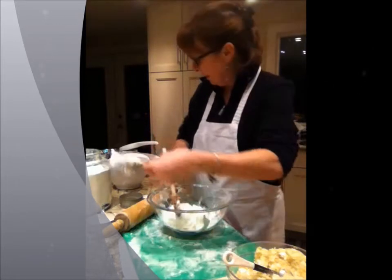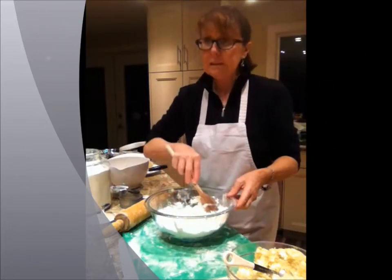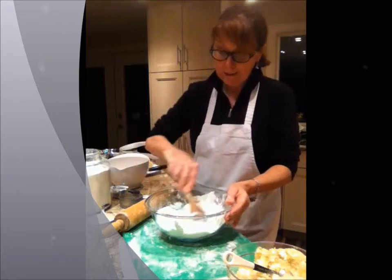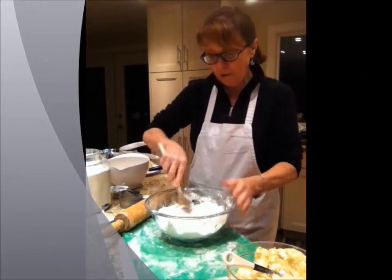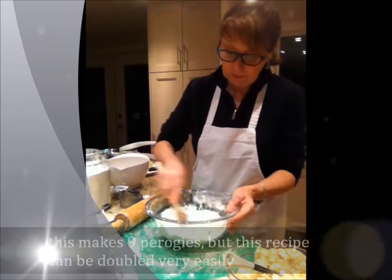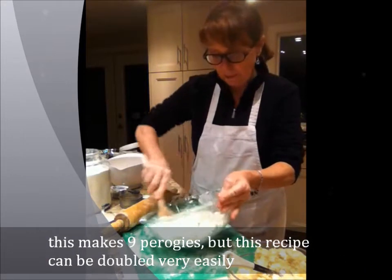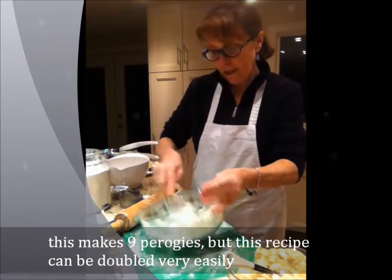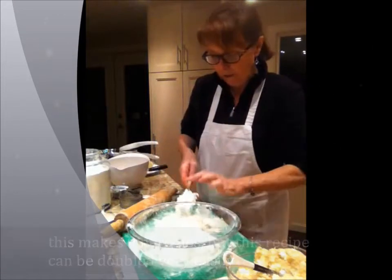So, sour cream in, and you stir that up. Now you'll be looking at this thinking, oh, that's never going to work — but in actual fact, it works. Just keep stirring it up, and then you have to turn it out onto your board. Three quarters of a cup of flour and sour cream. When it gets to the point where you're thinking this is never going to be a dough, that's when you actually turn it out onto your board, and you've got all this flour and bits and sour cream.